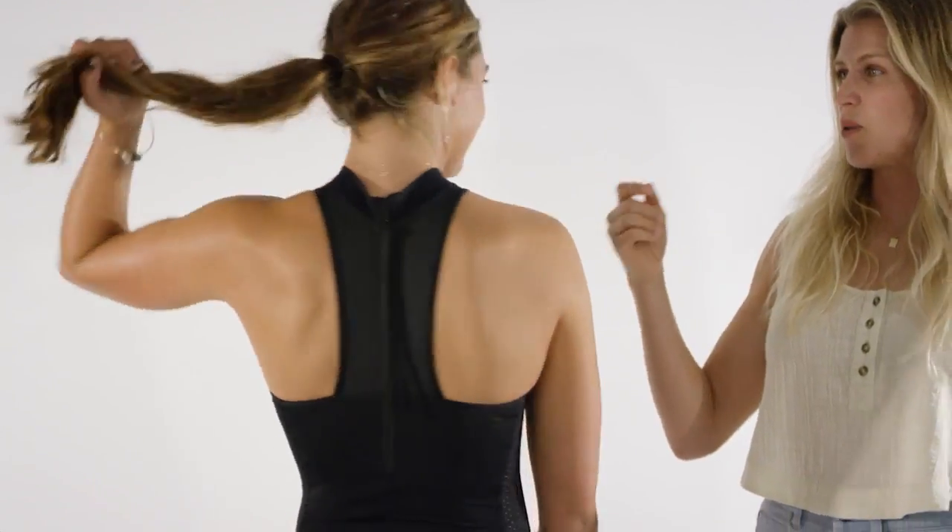Another key function is the racer back. Compared to a normal bikini that ties at the back, I prefer the racer back — it feels super light on the neck and shoulders. So there you have it, the Mirage Ultimate One Piece: perfect for any shape or size, making sure that you feel confident in or out of the water.